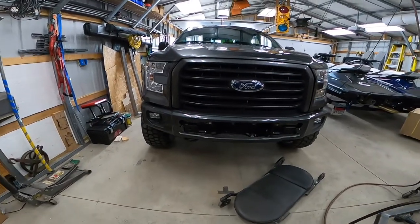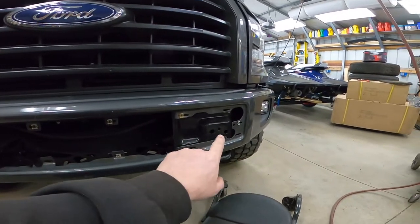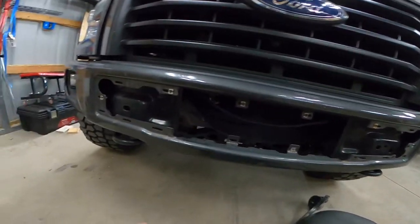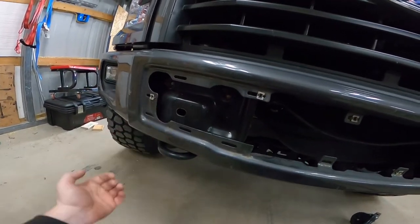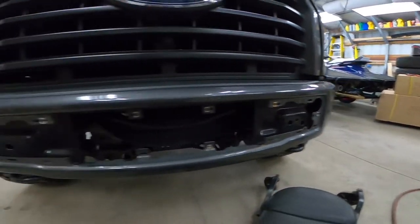I am installing the front bumper. You have to pull this plastic piece off by prying it off. There are two bolts here and one bolt on the back side on each side, and unplug the fog lights.